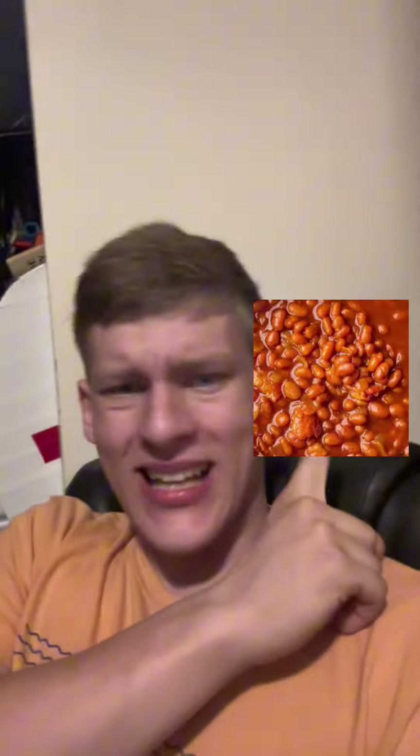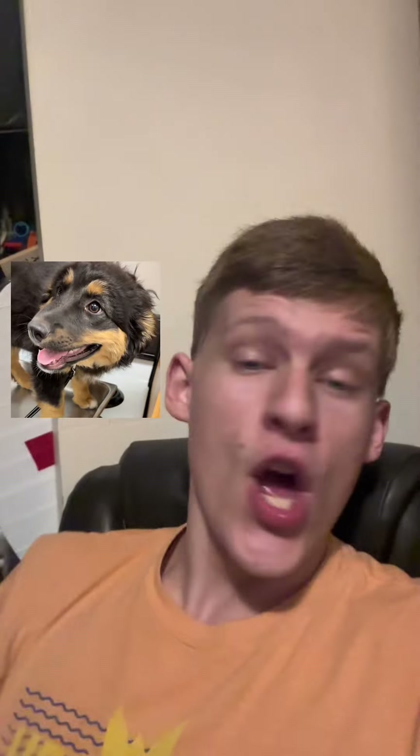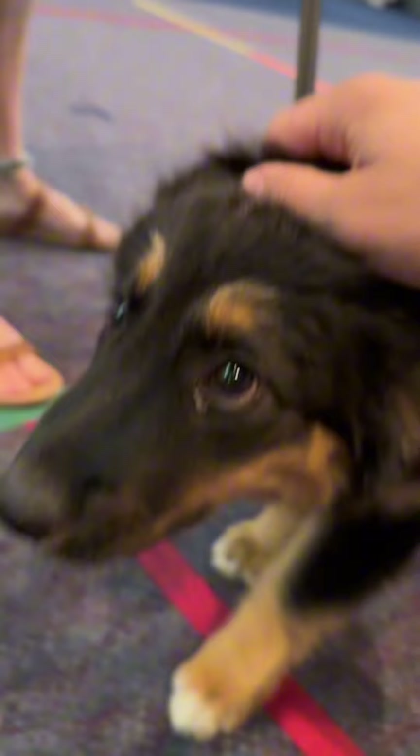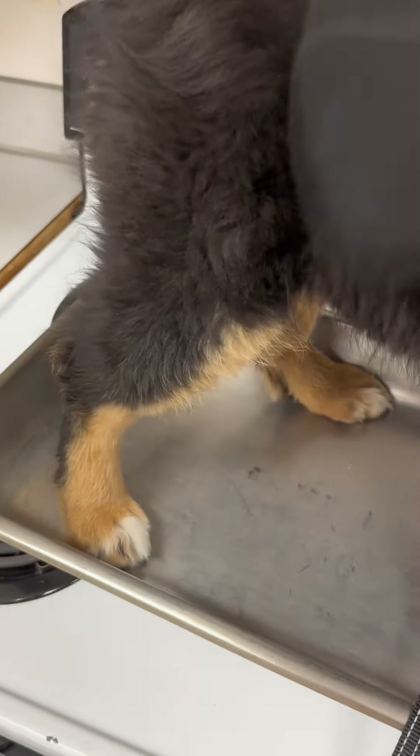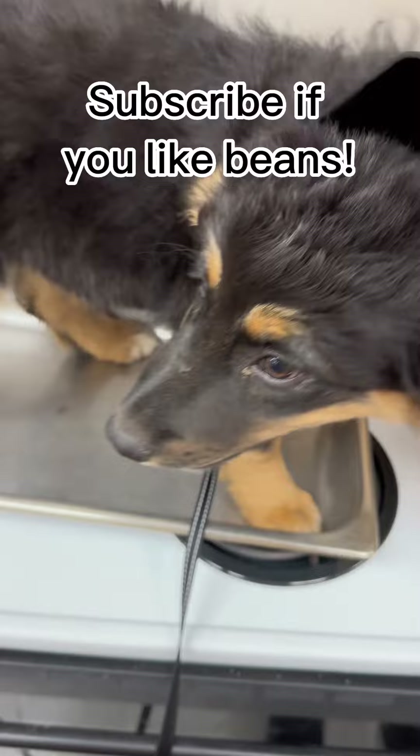Hey, I'm cooking beans — not these beans, this bean. First, get your beans and put him in a pan, then massage him with a spatula and lull him into a false sense of security. Then scrape his paws off the bottom of the pan, and there you have it, perfectly cooked beans.